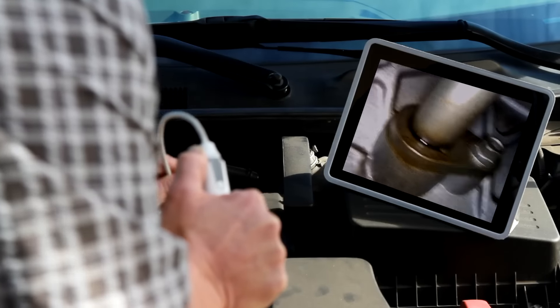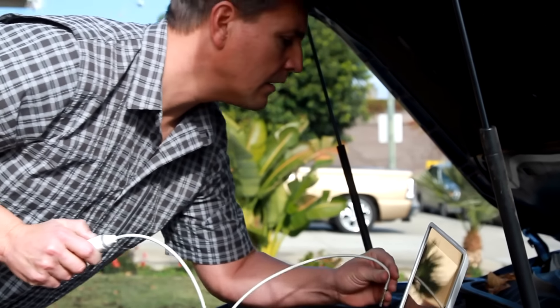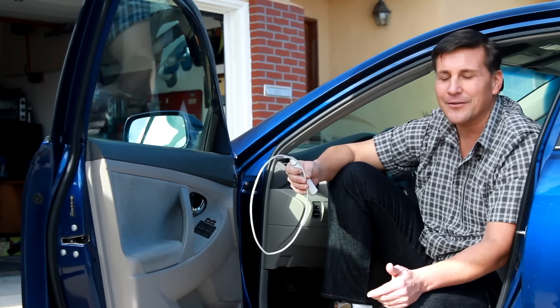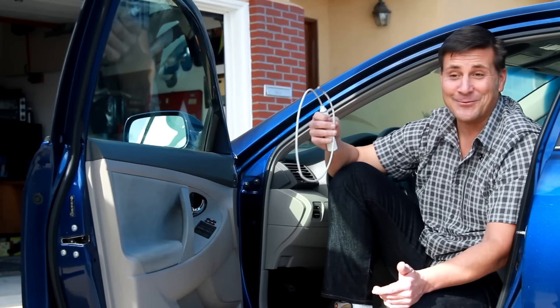It was pretty awesome. I could see tight spaces underneath the hood — I was trying to find the origin of an oil leak. Normally I'd have to put on grubby clothes, get under the car, take everything apart, and try and find it. But with the ScopeAround, I was able to get into those tight spaces, and it just made my day much easier. So I'm going to take this one with me — is that alright?